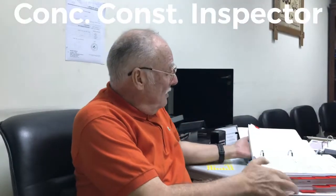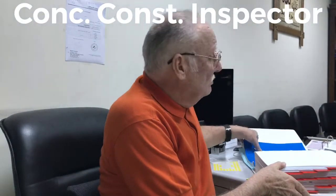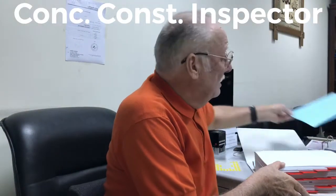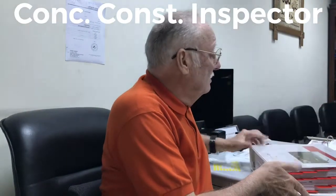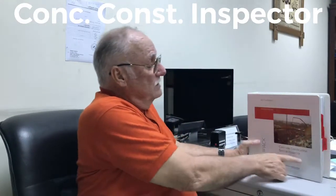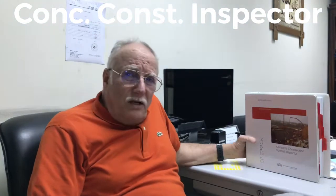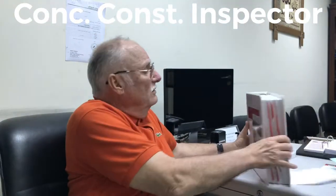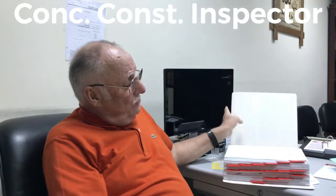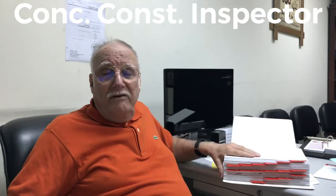Assalamu alaikum. I want to talk today about this course, which is the Special Concrete Construction Special Inspector. This book — the minute you look at it, it's frightening. Even I was frightened when I looked at it, but if I can explain it to you, maybe it will become a little bit less frightening.